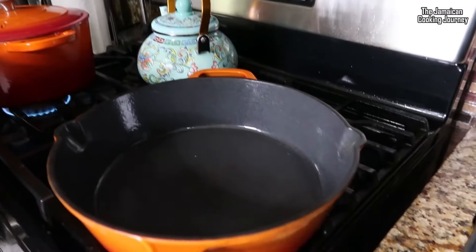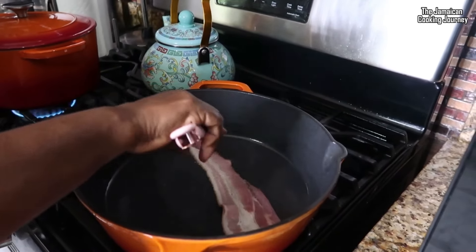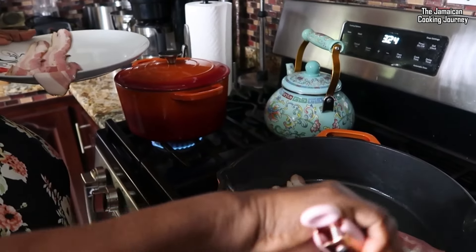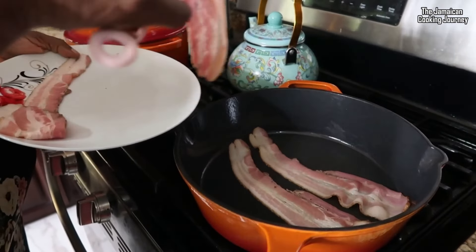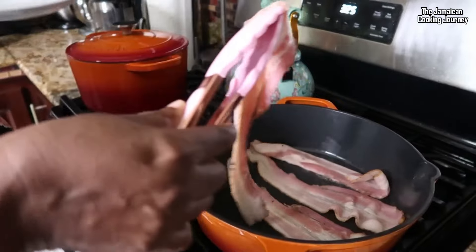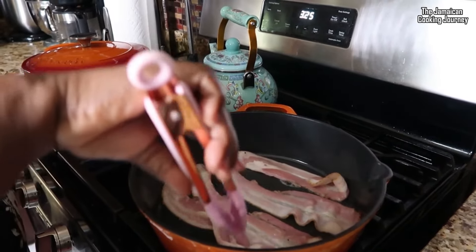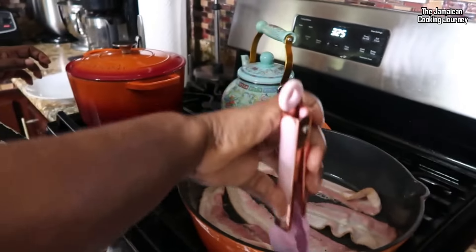As I mentioned, I'll be adding some bacon. At this point I'll be rendering off a few pieces of bacon while everything else is happening. I've also removed my onions from the vinegar and sugar mixture. I'll catch you in the next clip.